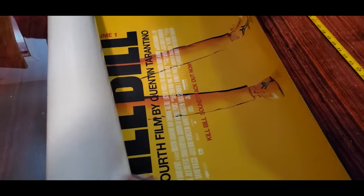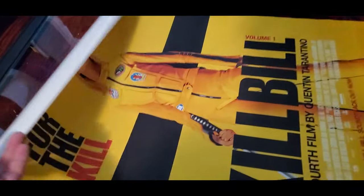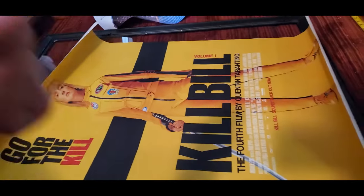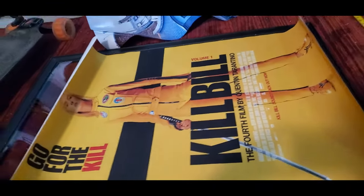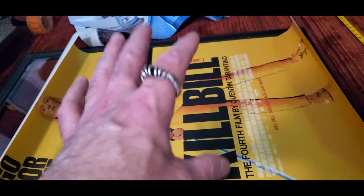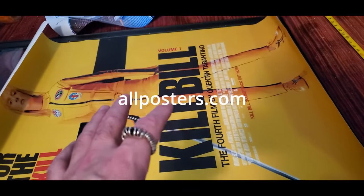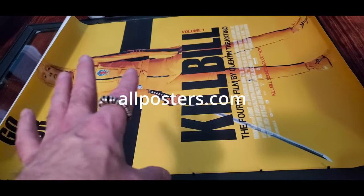Hello everybody out there in the land of make believe, Uncle Barco here. I know I don't do reviews on this channel much — it's an art channel — but I just needed somewhere to put this. I just got these posters from allposters.com, 40 inch by 27 inch posters is what they were supposed to be.